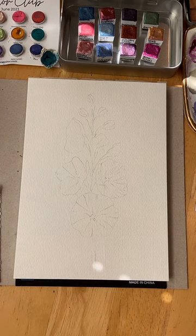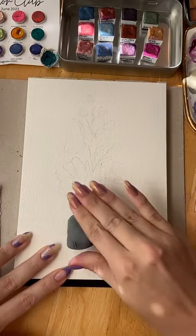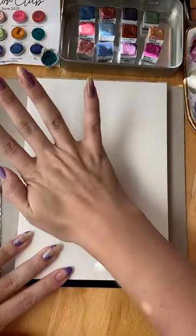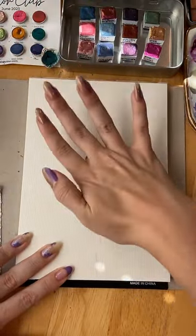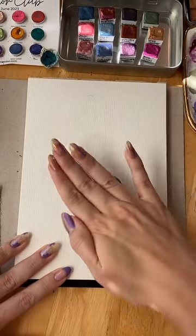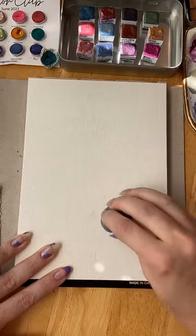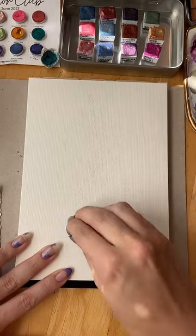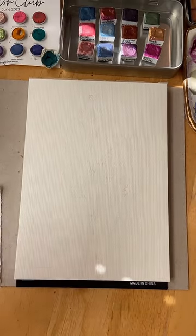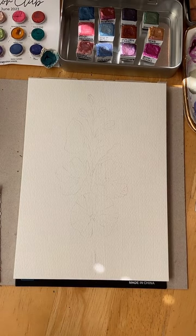I'm trying to find my eraser just to pick up some of the pencil marks so they don't all become visible at the end. That'll just give me a guide. I'll do it in a loose fashion with watercolor and then add ink to it later for some definition. This is just so I know where my centers are and what position the flowers are going to face.